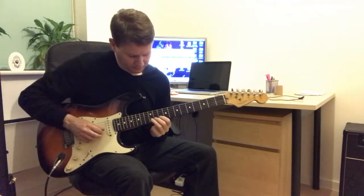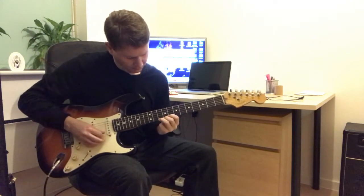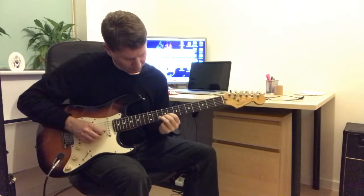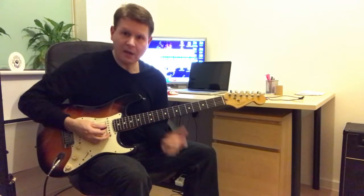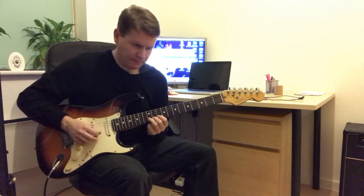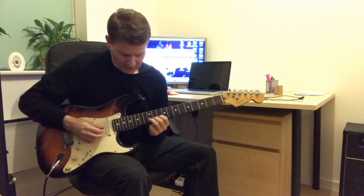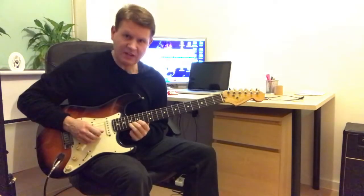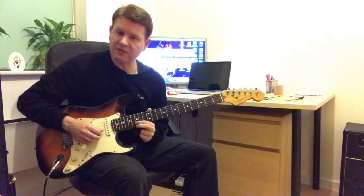So, so far — exactly what we did before: 12th fret, 10th, and we slide up to the 17th fret, to the 17th fret, to the 15th.